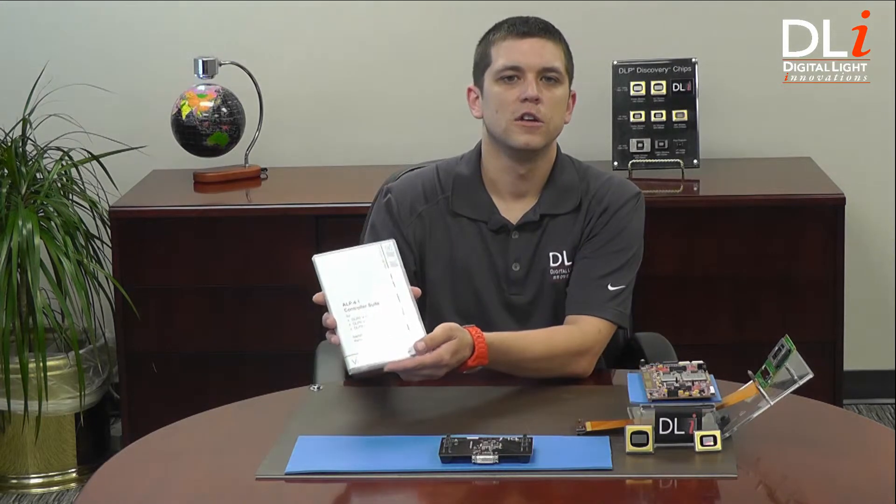The DLI 4130 High Speed Bundle includes the ALP 4.1 High Speed Control Suite and API. ALP stands for Accessory Light Modulator Package. Let's take a closer look at the DLI 4130 Bundle, what all it comes with, and look at some of the features and components on the DLI 4130 Control Board.